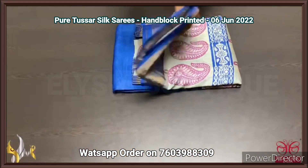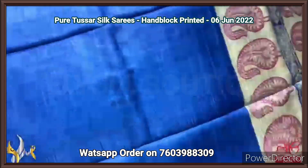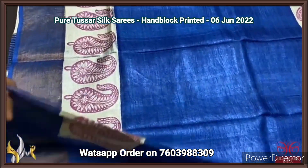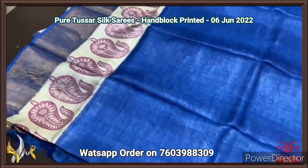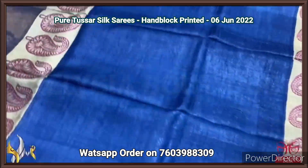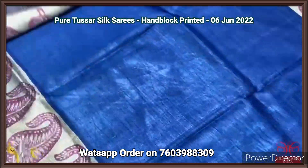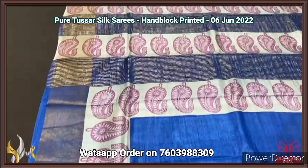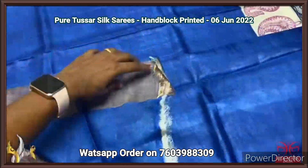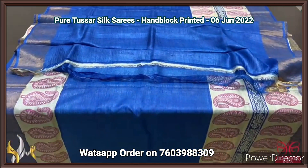A few tassar silk sarees, premium quality, hand block printed, zari borders, done on a premium acid washed boiled tassar fabric. A very beautiful blue saree here with a very elegant cream base top with pink prints — the very beautiful mango pattern. Same color pallu and blouse piece — running color. The pallu has zari lines as well as the same prints, and the blouse piece here is in the same blue. Elegant saree, very beautiful one, with authentic silk mark.